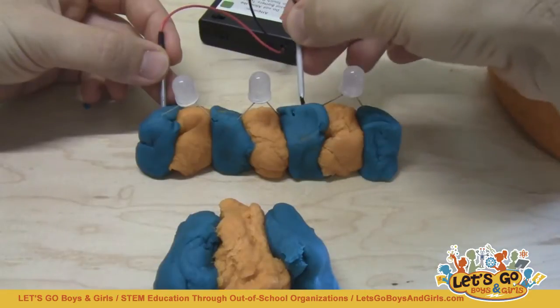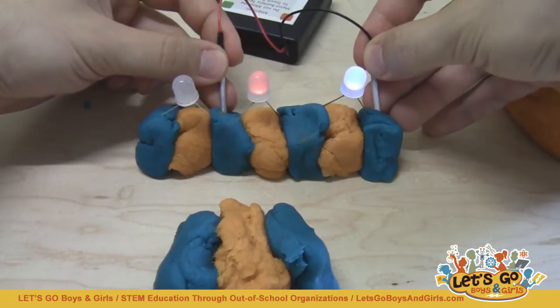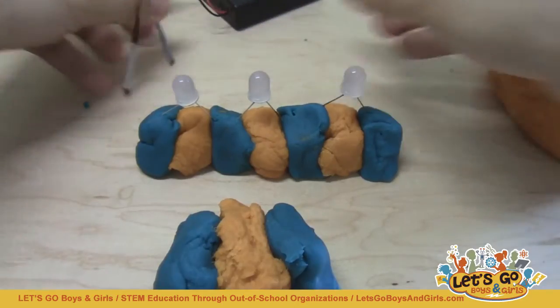You would hope that if I take the red lead and plug it in all the way over here, all three of them would light up, but you can see that it doesn't happen. If I test only two at a time, they will light up but they're much dimmer. And if I try all three, they don't light up at all. We'll come back to the explanation for this in a minute.